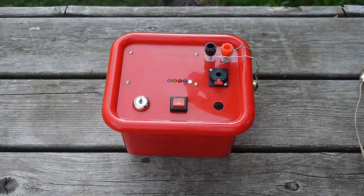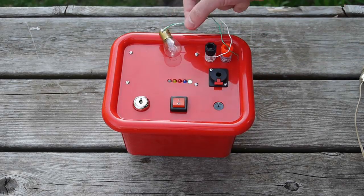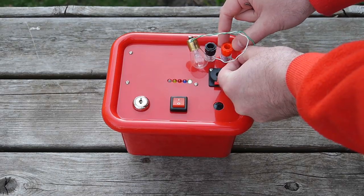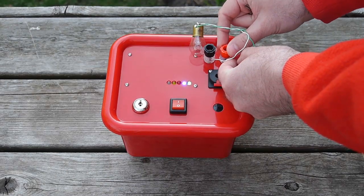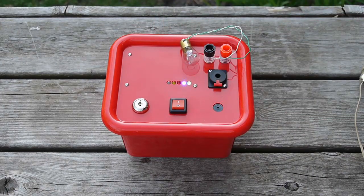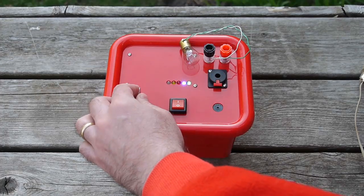Today, instead of using a rocket we're going to simply use a light bulb. When I hook up the other wire of the light bulb, you'll see a blue LED turns on and that tells you you have continuity — you have what looks like an igniter hooked up to the system. I'm now going to insert the key to the key switch and turn it on.